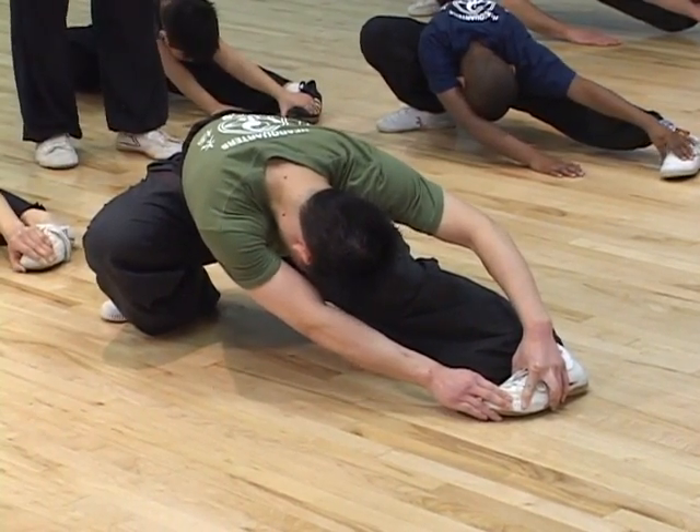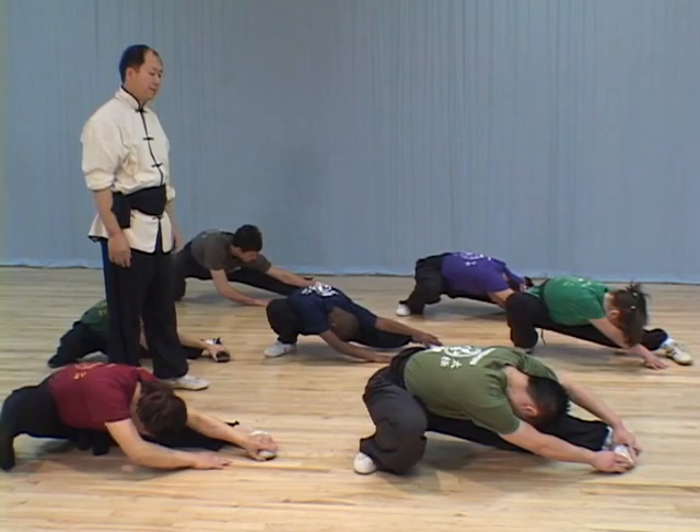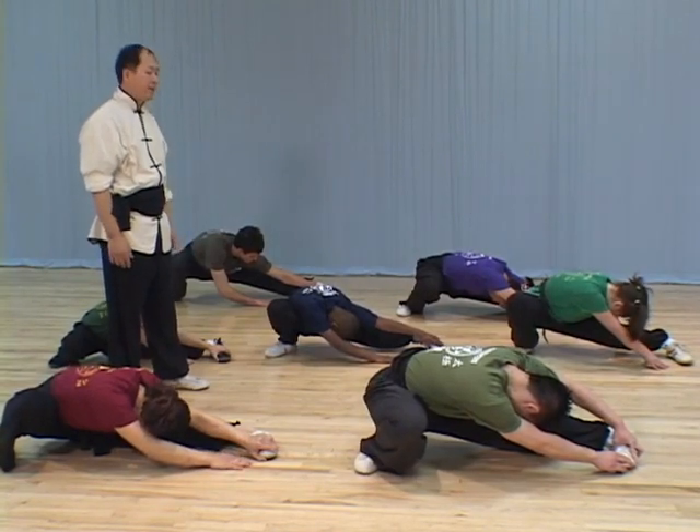You should stay there for a minute if you can; otherwise, 30 seconds. Then change to the other side and come back. Repeat it for a few times.